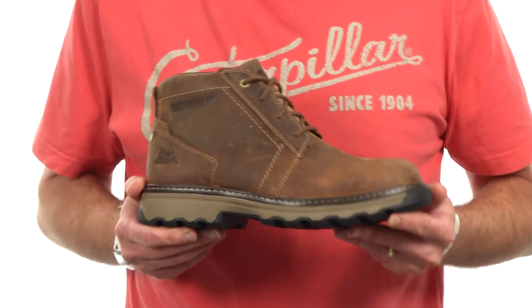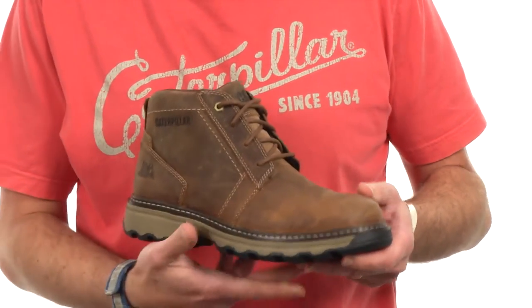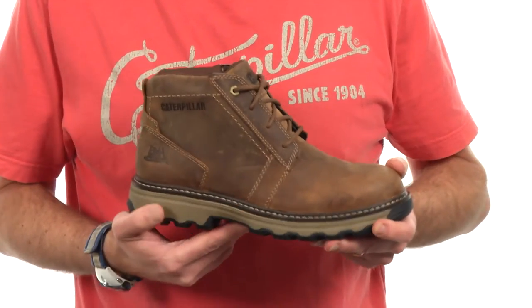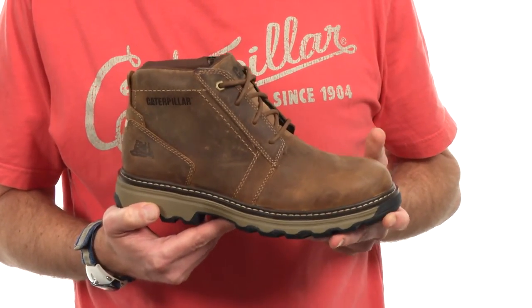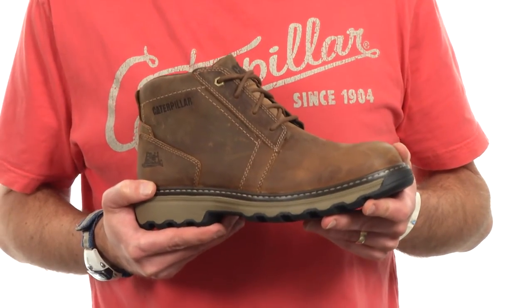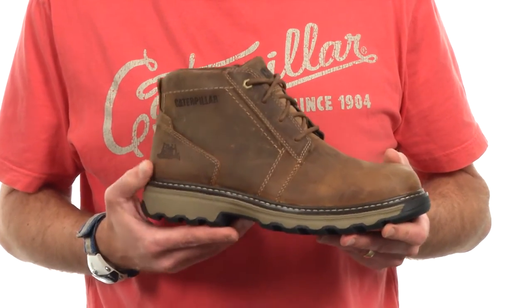Parker is a new boot that's inspired by lifestyle heritage looks. It's a really nice, clean, simple chukka silhouette, but it's been designed with our ergo design ethos. What that means is that we're trying to build boots that are more anatomically correct and biomechanically considered.